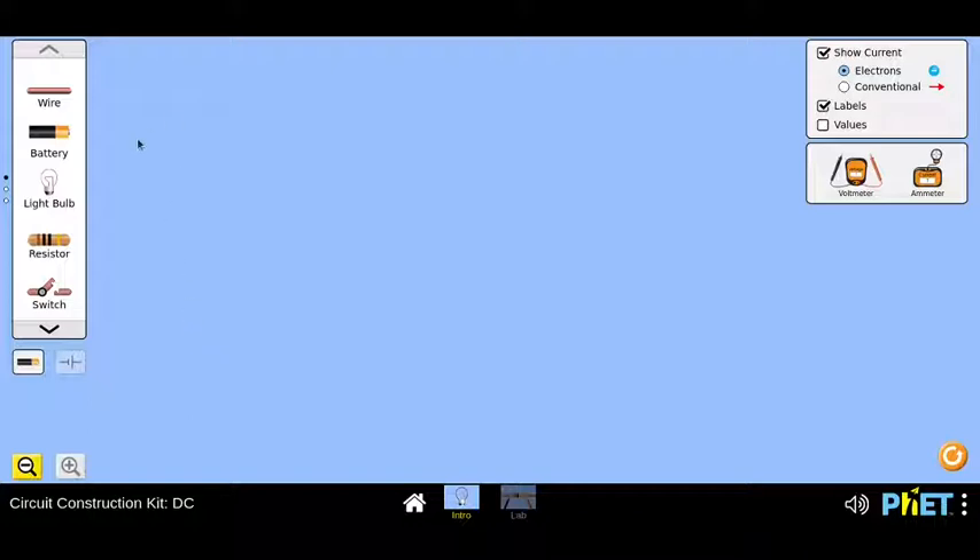This is the playground for the DC Construction Kit. What I was planning today is to show two examples which might be useful for educators who are teaching grade 9th or 10th. The two popular circuits which we have read are series and parallel. Can someone suggest how I go about creating a series circuit? What are the components needed to create a simple series circuit?